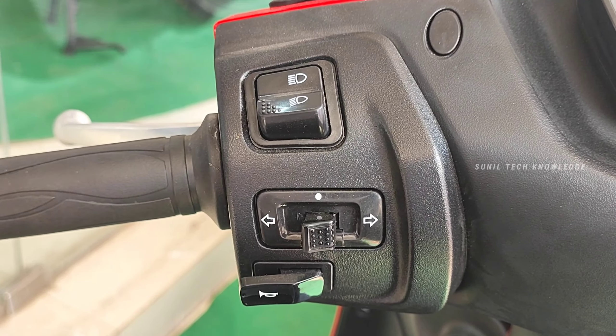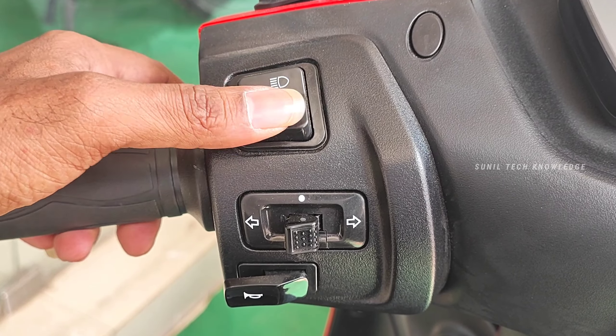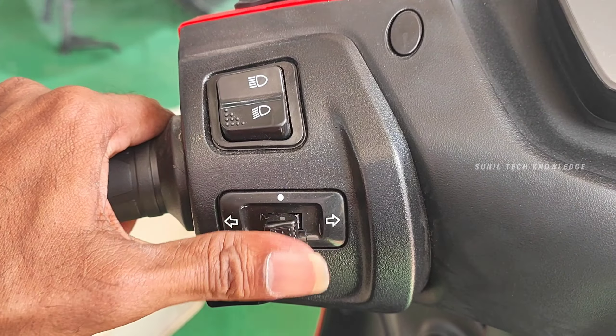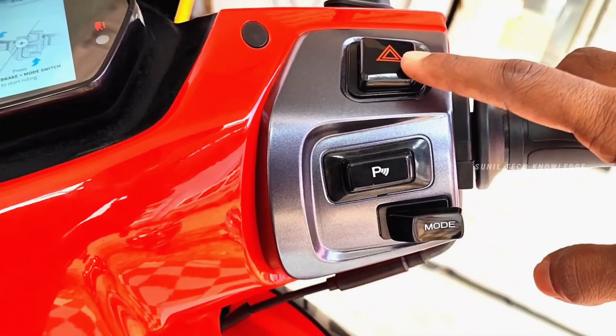We have a handlebar on the left side with a turn indicator and a horn. We checked the horn for loudness.